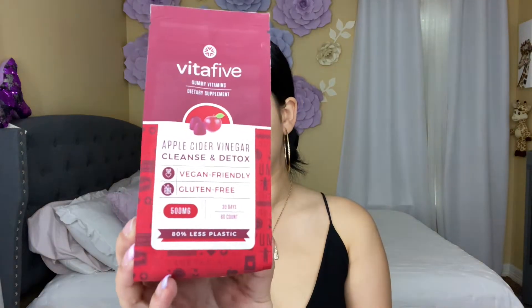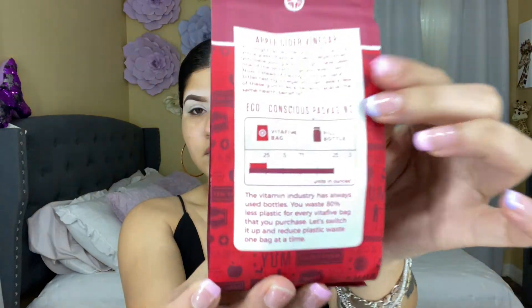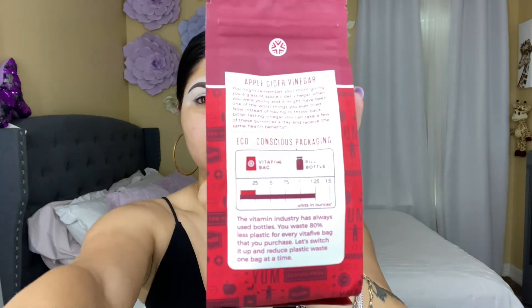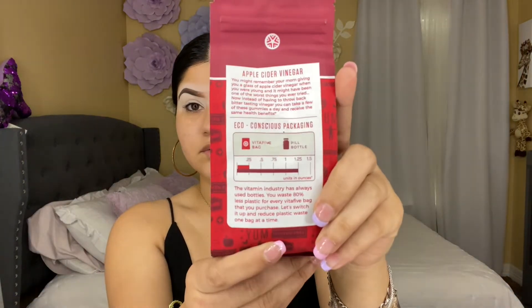I actually wanted to tell you guys — I got this cleanser and detox vitamins, they're some gummies, and it's a really cute package. I don't know if you guys have tried this before, but if you have, let me know how it worked for y'all. I got it from Walgreens and it's my first time trying them — I got them today after work.